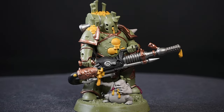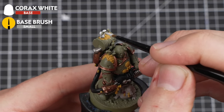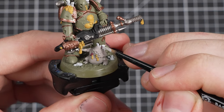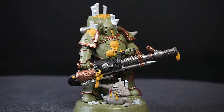Plague Marines are so much fun to paint. We're now going to use Corax White to paint all of the little fungal infection-like details coming out of the armour and on various other details of the model. These are smaller than most other details, so take your time with the process and be as neat as you can. With those done, just a few more base coats to go.